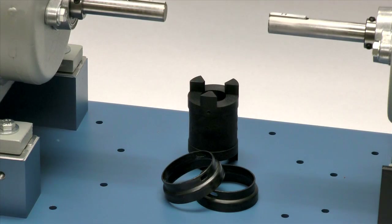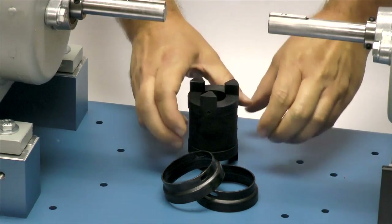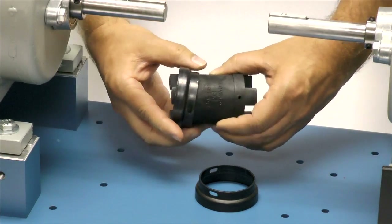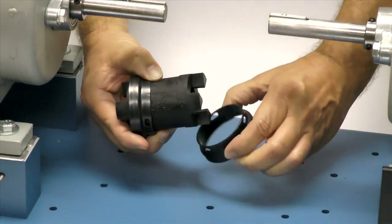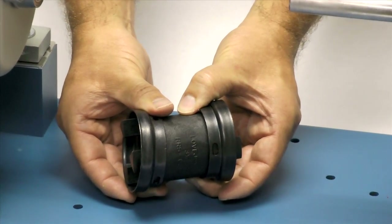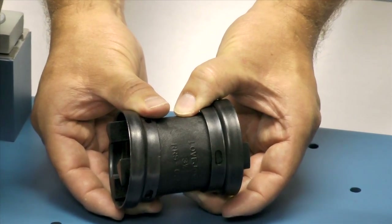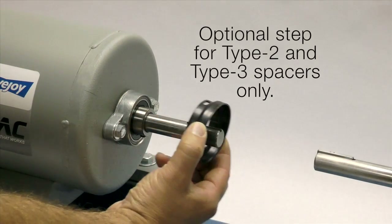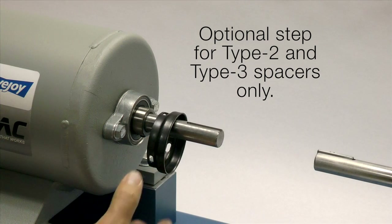There are four types of spacer couplings in the RRS product line. From the installation guide, determine which type you are installing. In this video, we are installing an RRS type 1 spacer coupling and both retaining collars will need to be placed on the spacer before installing the spacer. With type 2 and type 3 spacers, one collar may need to be installed on the shaft prior to installation.